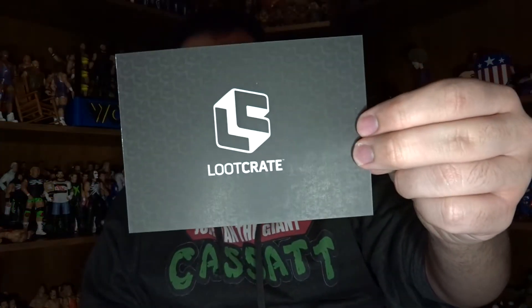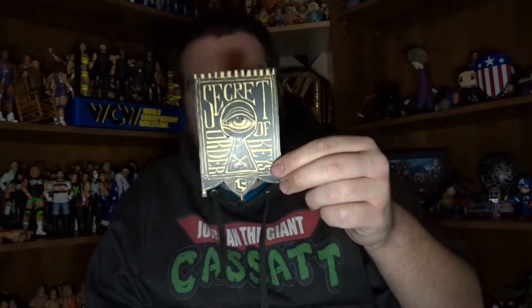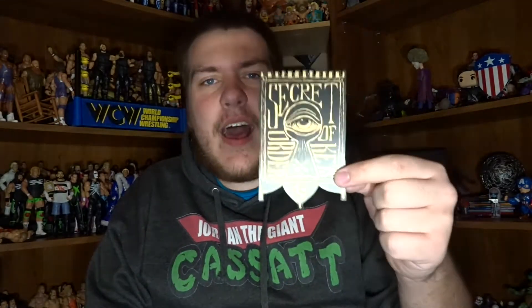Thanks to support from looters like you, we've built Loot Crate from a small garage-based company to what it is today. It's talking about the new logo — very cool looking, very futuristic looking, I like it a lot. And then there's something here — Secret Order of Keys, unlock the mysteries at lootcrate.com/keys. Not gonna look that up — this seems too scary for me.